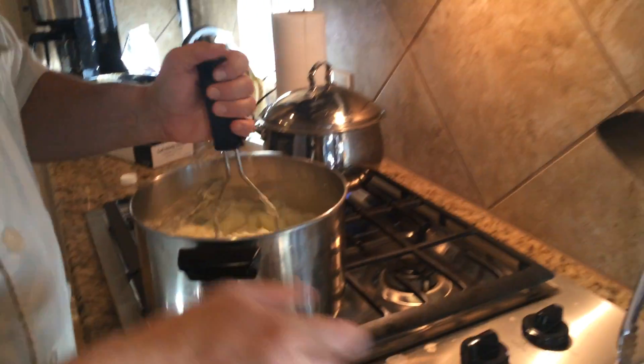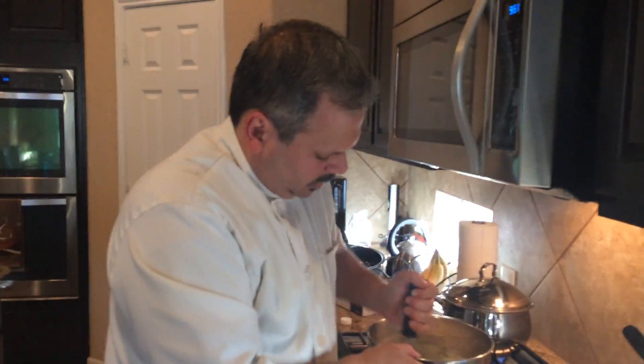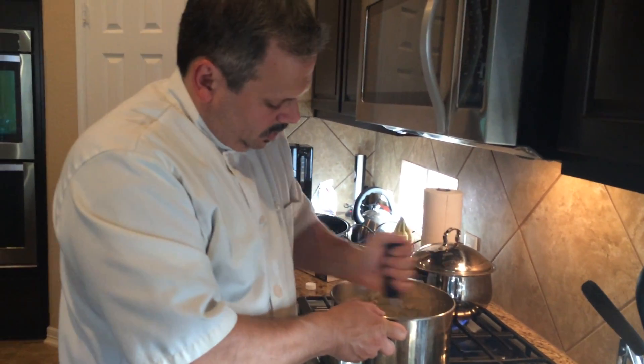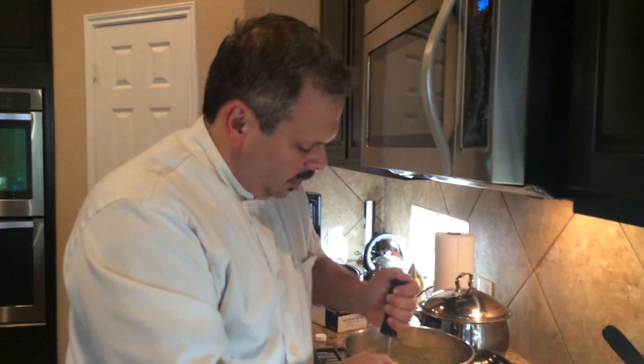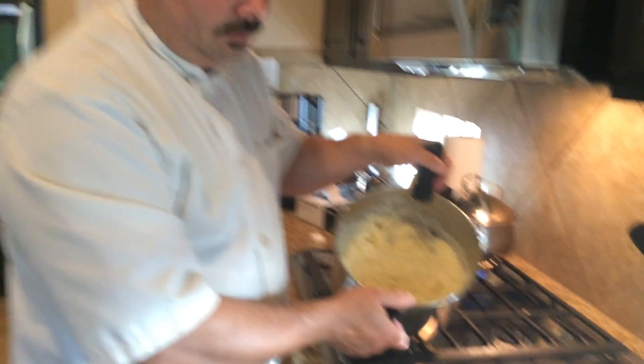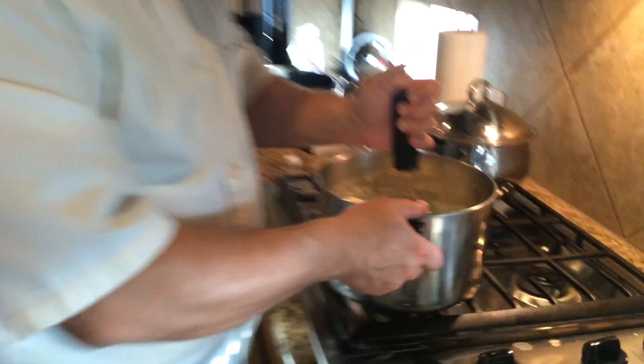I only used a cup and a half. You can use milk or half and half if you like. If you want them real rich, use heavy whipping cream. Potatoes are done and ready to go.